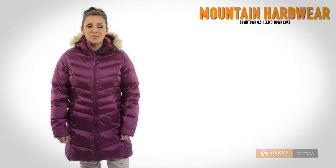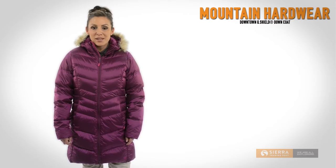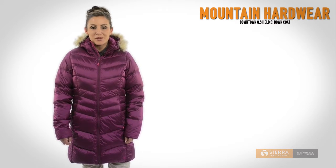Hi, I'm Lauren with Sierra Trading Post. Mountain Hardwear's Downtown Down Coat is a long winter coat that keeps you toasty.